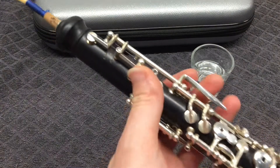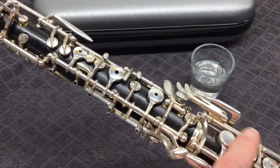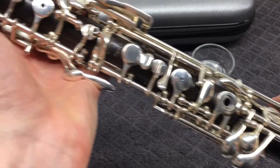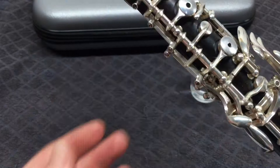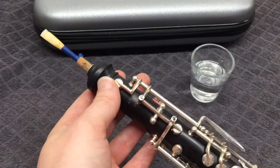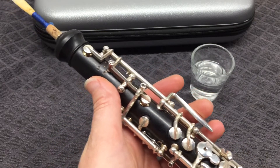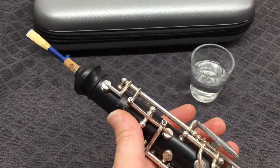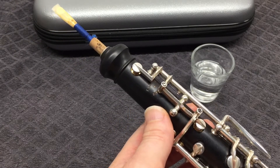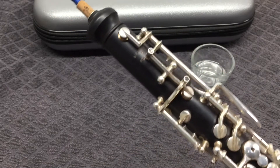Now your oboe is ready to play and you have not bent these keys or these other keys, which are some of the most common problems I see in the repair shop. I'm always straightening these keys because they get bent when people assemble their oboe. So avoid doing that. Have fun playing the oboe, and I'll see you back here in a minute for disassembly and swabbing.